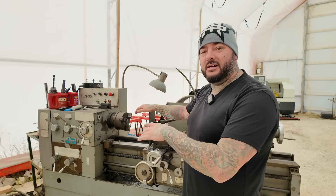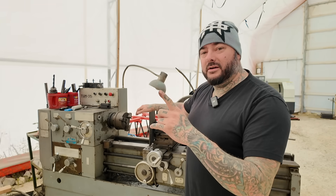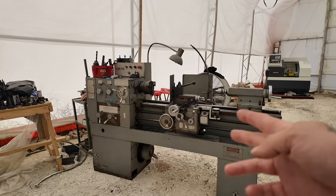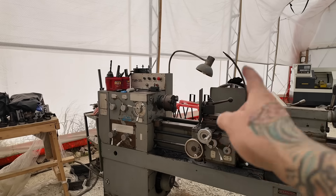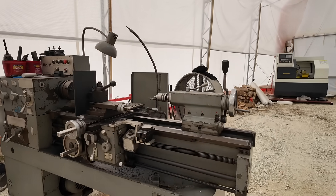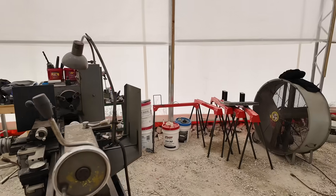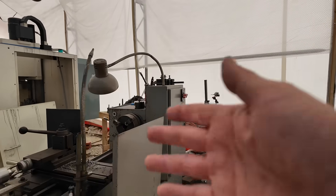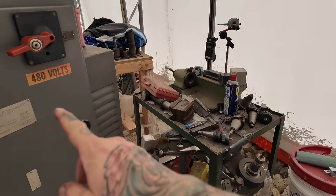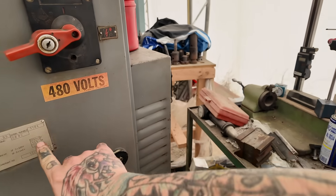So instead I chose to go a route that costs about $150 to convert this three-phase 220 machine to single-phase 220, and it works just as good if not better. Stick around to find out how. I picked up this 80s or 90s Polish American Machine Company lathe — it's in pretty good condition, came with a bunch of tooling, work light, coolant, pretty much everything you could ask for.